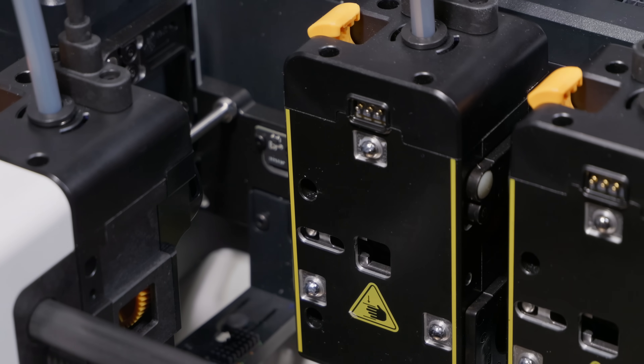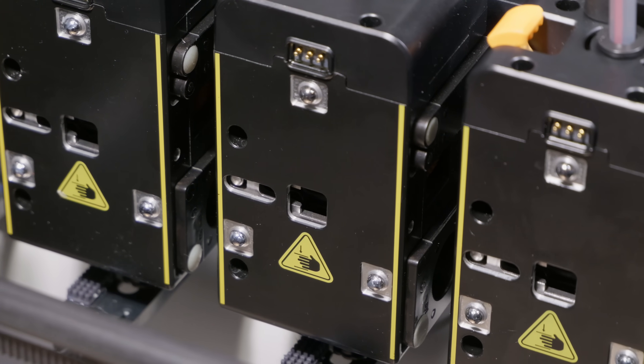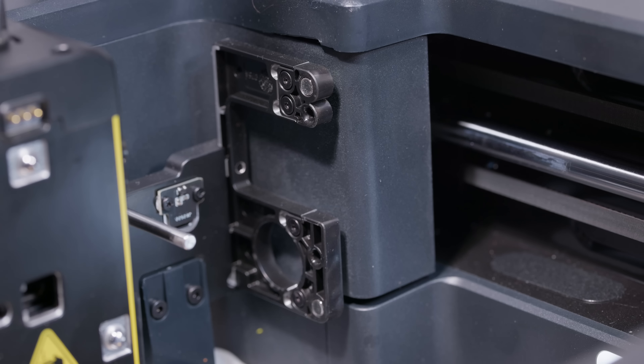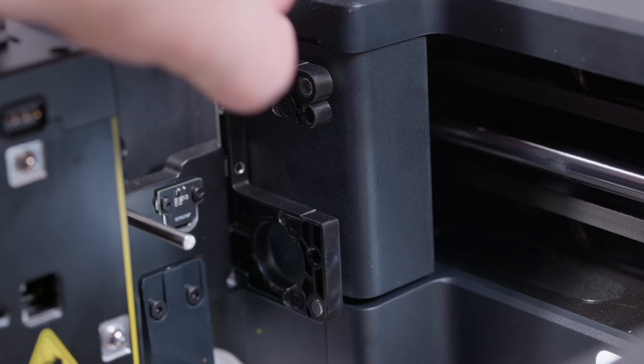I'm quite happy to see that the U1 is employing a CNC aluminium milled dock, which is nice and sturdy. I have confirmed with Snapmaker that the final version will also be made of aluminium of some sort — I don't know the exact process, but I know it's not going to be plastic.